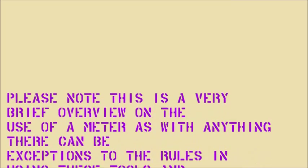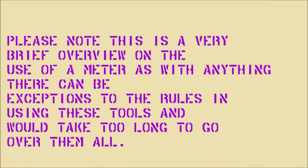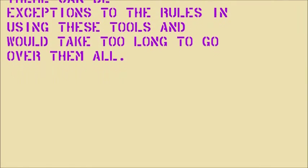So those were the three functions I wanted to show you, and hopefully in future DIYs you'll have a little bit of an understanding of what I'm actually doing with the meter. We'll see you next time.